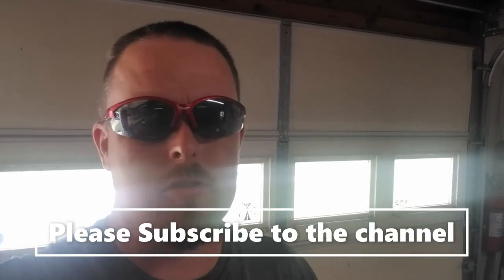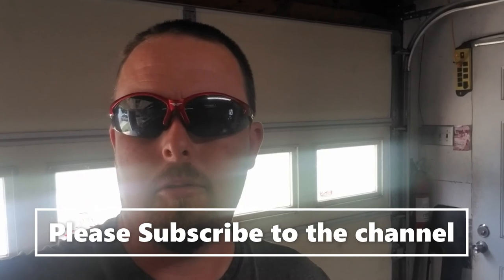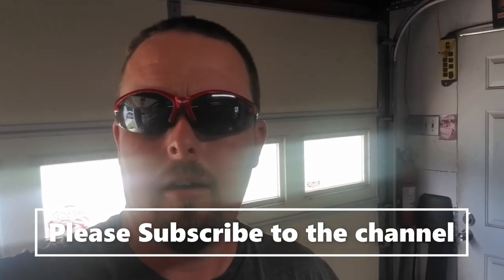Hey everybody, welcome back to the channel Average Entrepreneur, where we talk about lawn care, pressure washing, DIYs, and all sorts of ways to make money with side hustles and more. Today we're going to be talking about making signs for a utility trailer. If you've got an enclosed trailer for your business, you've got a big rolling billboard. If you've got an open utility trailer, you have less space to work with, and we're going to show you an idea on how to make some signs.